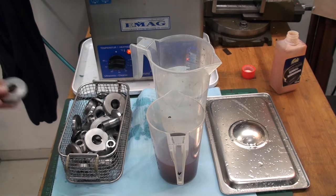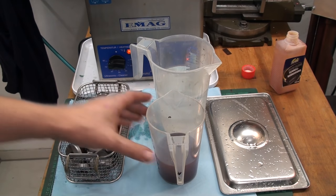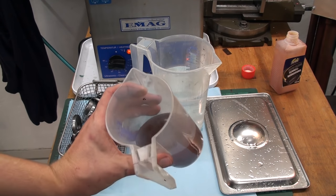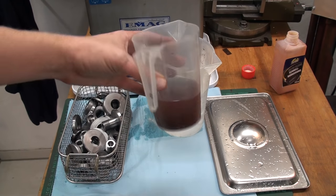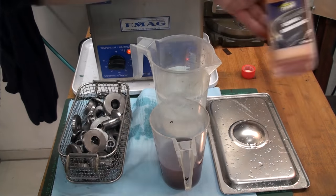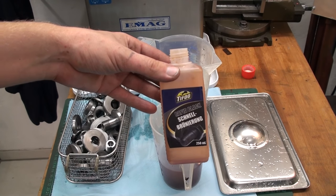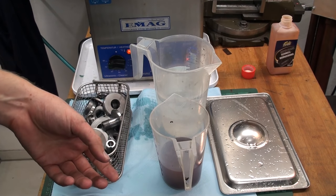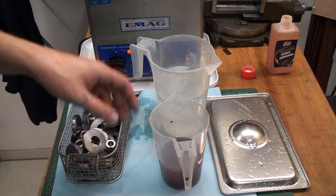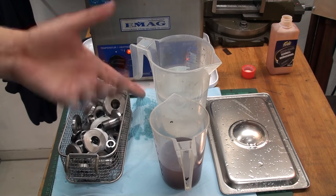To wrap this up I'm going to cold blue these. This is the cold blue solution — it's not new, normally this stuff is blue but right now it looks like this. It's all selenium disulfide and so on — the stuff you shouldn't drink.